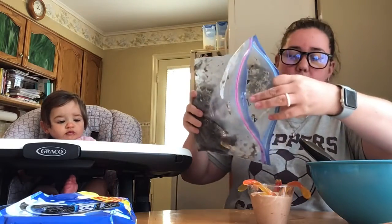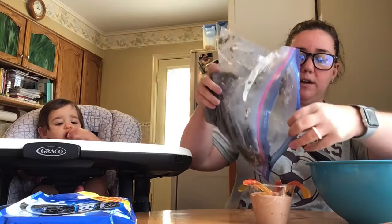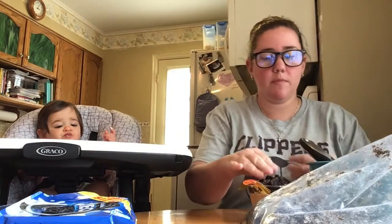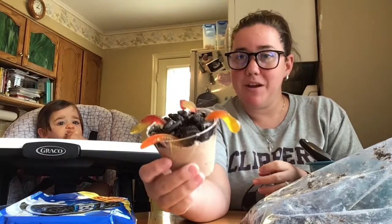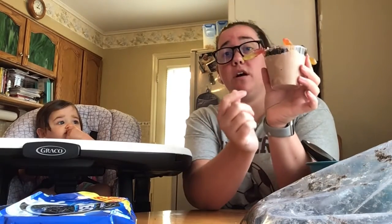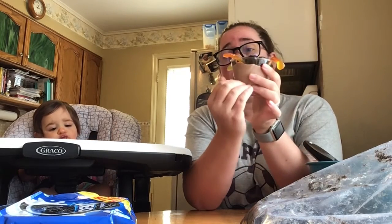I'm going to put one more in — that's a gummy worm. Then I'm going to go ahead and fill up the rest of my cup with the remaining Oreos. You want to put your Oreos so that you don't see any of the pudding mixture up top. You can put however many worms you want — they don't have to be sunken into your cup, you can lay them on top too. Some people like to put another layer of Oreos in the middle — a little bit of the pudding mixture, a layer of Oreos, then another layer of pudding on top. But it's totally up to you and what you like.